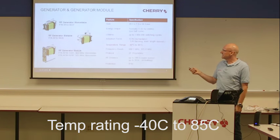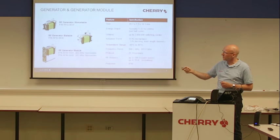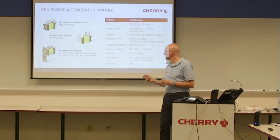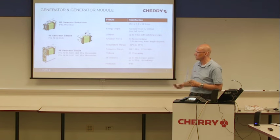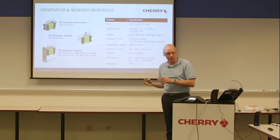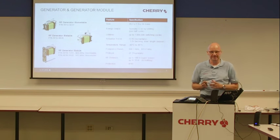Temperature range is always from minus 40 until 86 degrees. The frequency bands — only for the RF generator module — are 868 megahertz and 950 megahertz, with ZF proprietary protocol. Currently we are not supporting other protocols; we are fixed to ZF proprietary protocol.